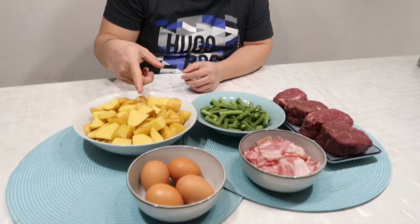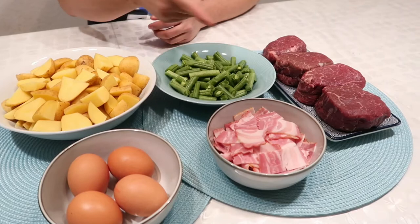Hello hello my pups, here we go again! It is your chef Gary and for today we're gonna cook a farmer's steak. For our ingredients we need potato, egg, bacon, and beans, and also our main ingredient is...